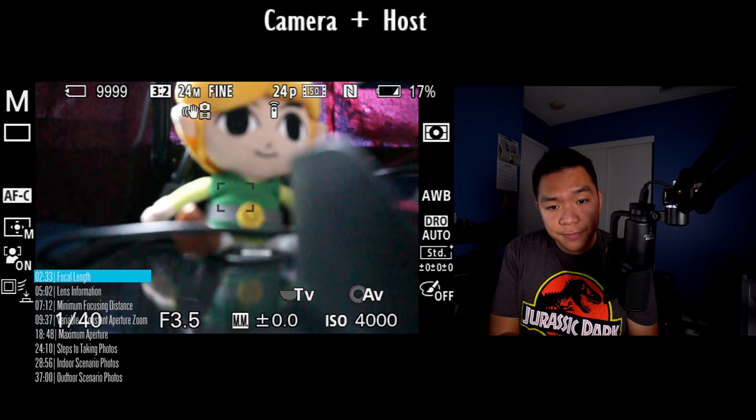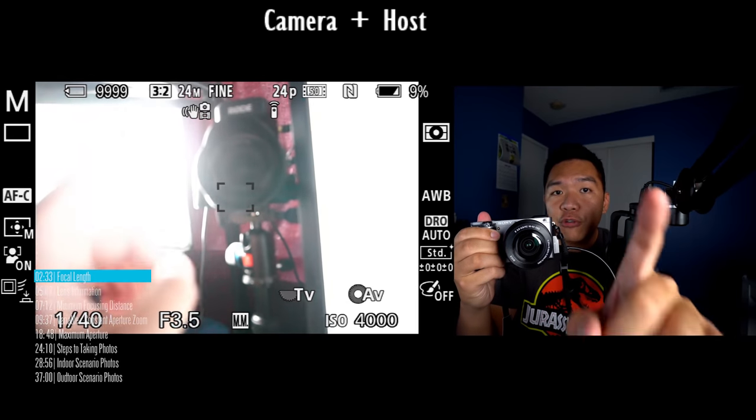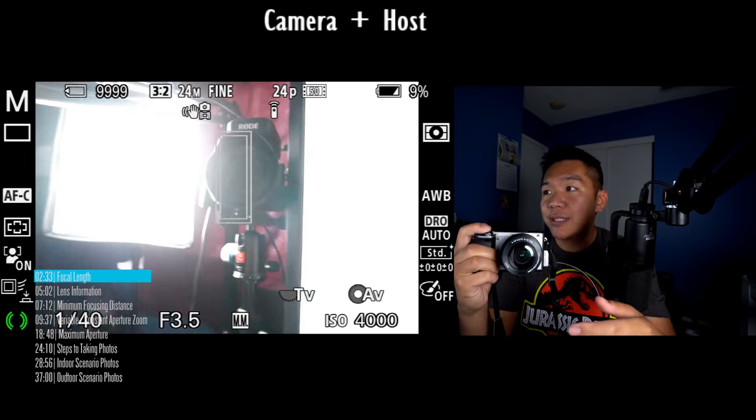The lens I have attached to my camera is a 10 to 18 millimeters. At 10 millimeters you get a wide view; when I zoom in to 18 millimeters, notice how it really narrows the view to my face. If I zoom back out, you can see my hand at 16 millimeters, but when I zoom in, most of my hand is gone. That's focal length. There are lenses like the 55-210 that are good for getting photos from far away — sports and action — because the lens has a longer reach.